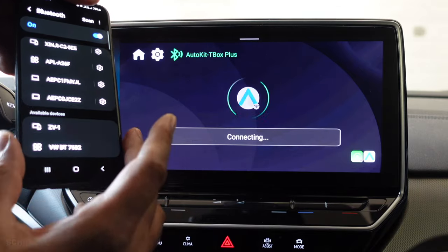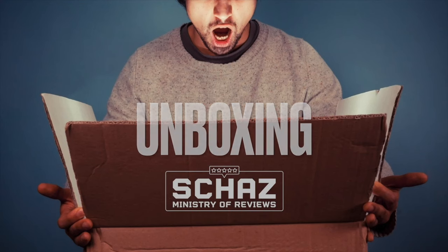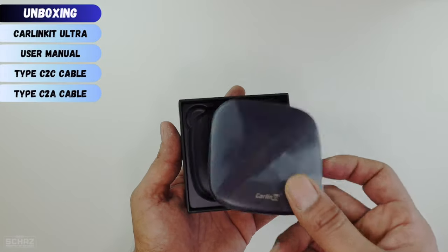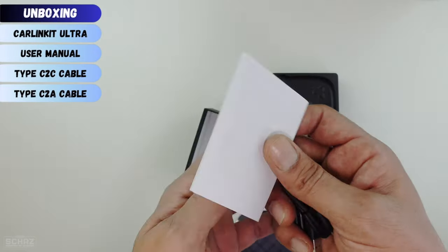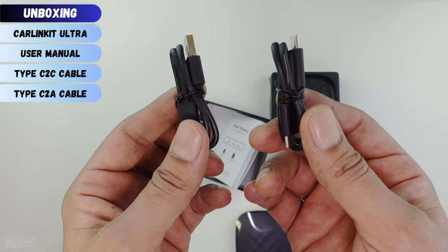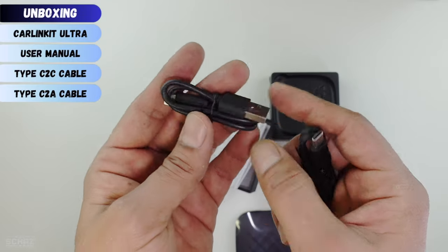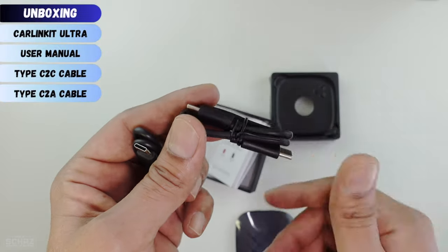Now let's first do a quick unboxing to see what comes inside the box. This comes in a black box. Inside the box you get the Carlinkit Ultra adapter. You also get a user manual and two cables. These cables connect the adapter with your car — one is a Type-C to Type-C and the other is a Type-C to Type-A. Depending on the connection in your car, you would use one of these. I've got a Type-C connection so I'll use that cable.